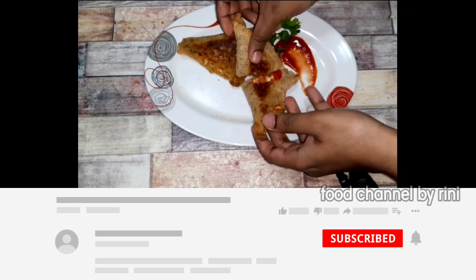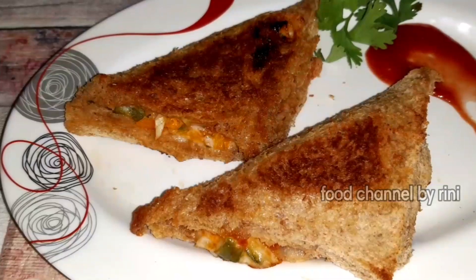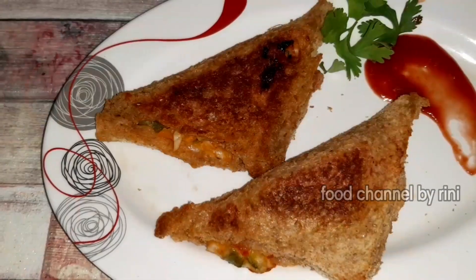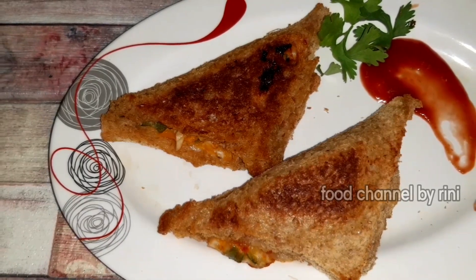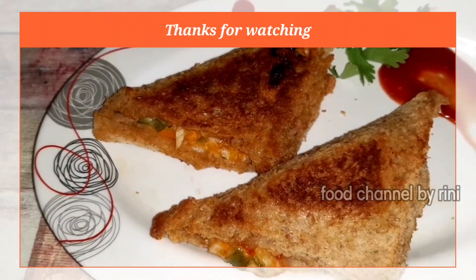Try this recipe and subscribe to our channel and share your feedback in the comments. Thanks for watching!